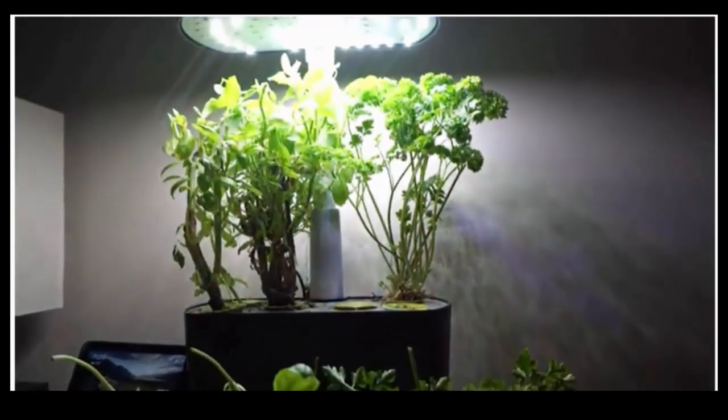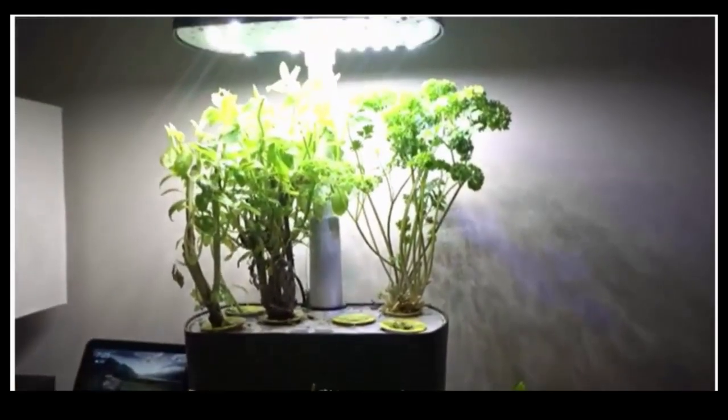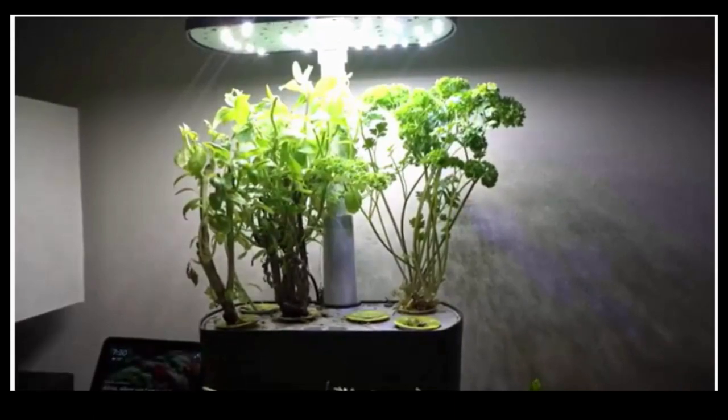The AeroGarden Harvest is the perfect gift idea for men, women, dad, mom, grandma, any friend or family member. Always fresh, always local, always in season.